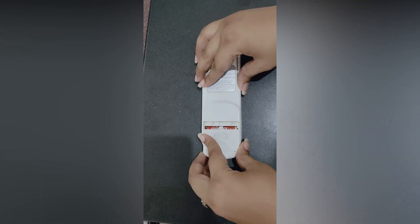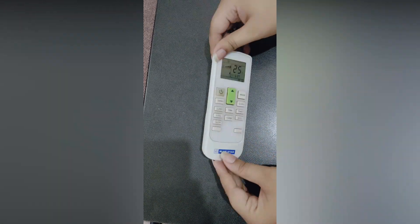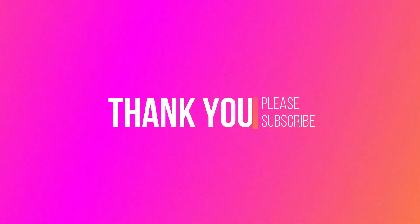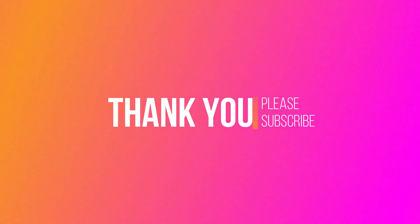After that, you can see that your problem will be solved. I hope this video was informative for you. Thank you so much for watching, and don't forget to subscribe to our channel.